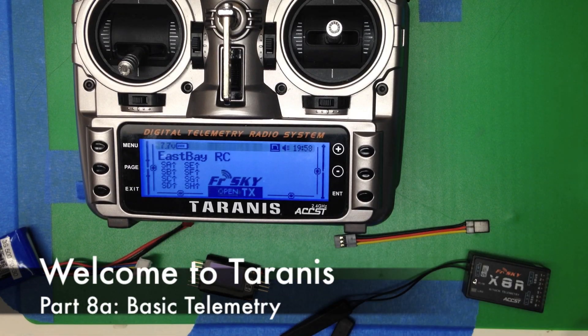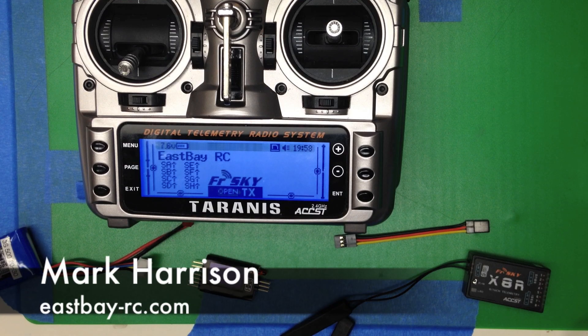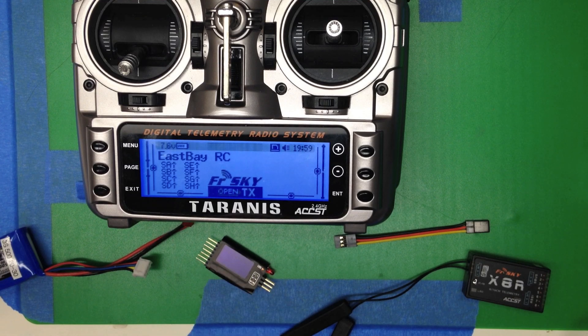Now let's look at what it takes to use some of the telemetry functions of the radio. That's a pretty big topic, so we're going to split this introduction up into two parts. The first part, we're basically going to hook up the FLVS battery voltage meter and show how to display that. In the second half, we'll show how to use some custom functions to set up a low battery warning.